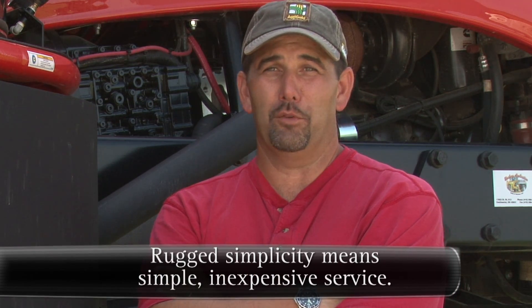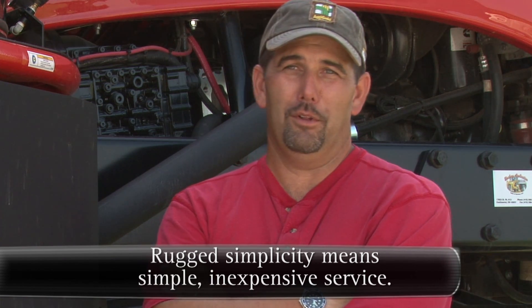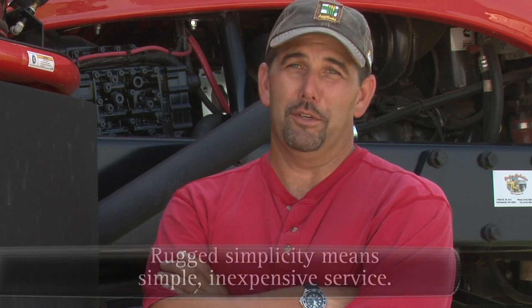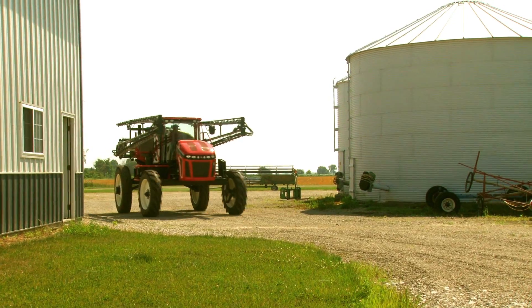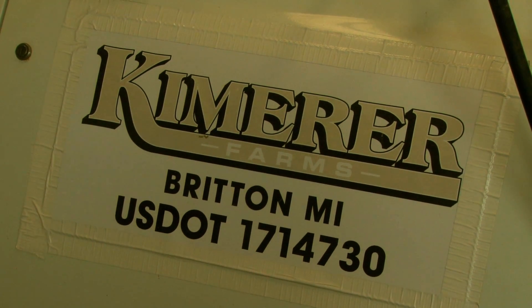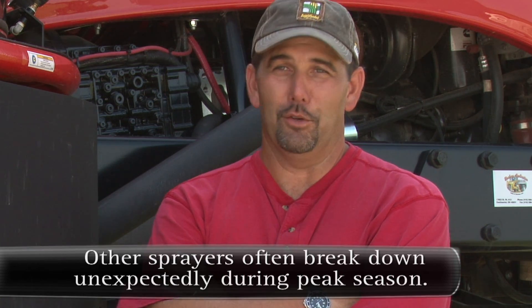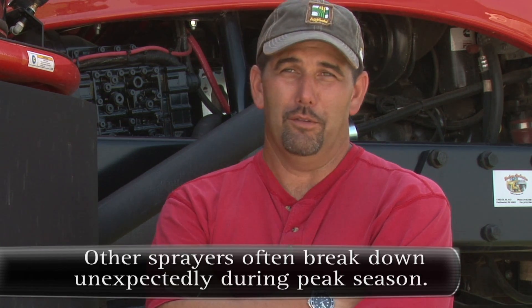We were looking at the hydrostatic drive, the wheel motor drive machines in the beginning, and we kept hearing the horror stories about the cost of replacement — they're unreliable and people are always fixing them. So when we saw this direct drive machine the first time, we thought for us that's the way to go, and I haven't regretted one bit of it. I think it's the only way — if you want reliability, it's a direct drive.